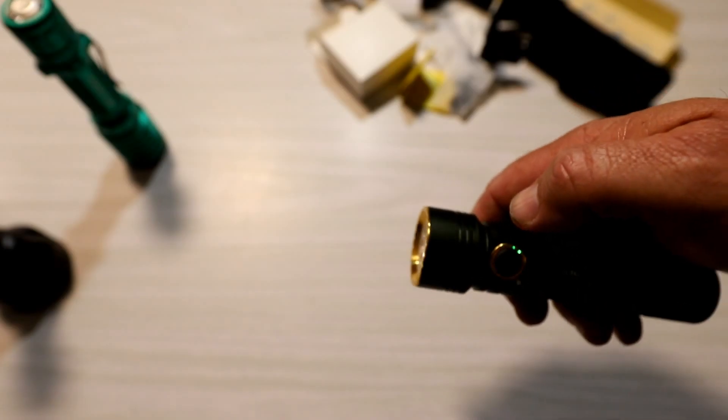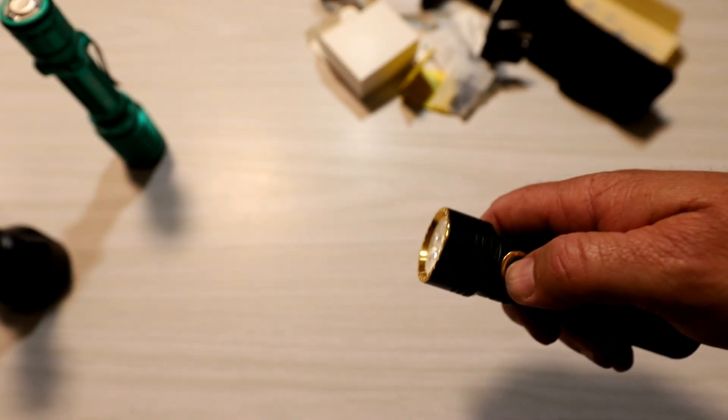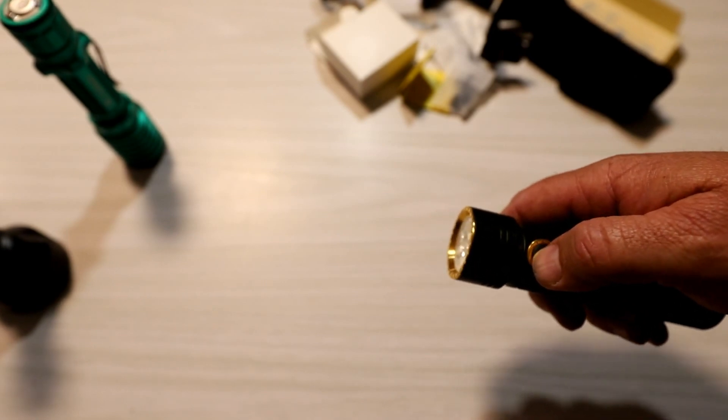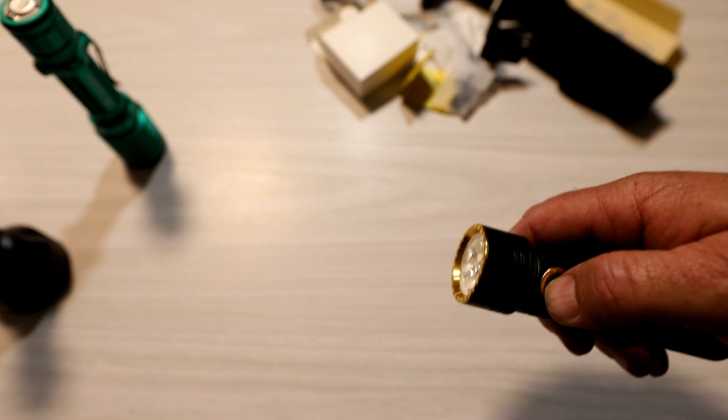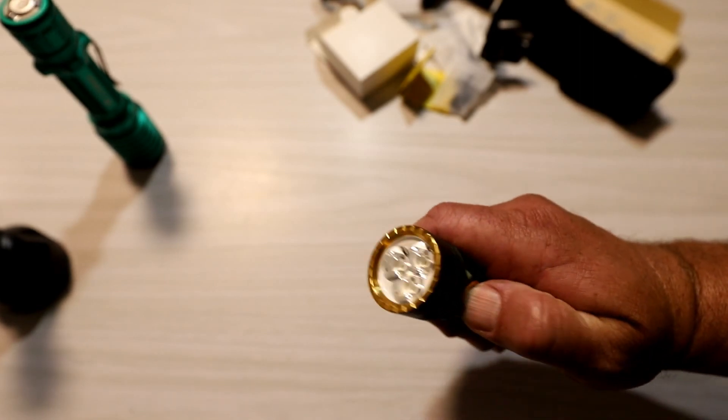If I'm on turbo with a double click, a really cool feature is if I triple click it goes into strobe mode. Just a warning for anybody with epilepsy or who doesn't like strobe lights — we're about to show a strobe scene, you might want to jump forward 10 seconds. But if I triple click, there's the strobe mode.